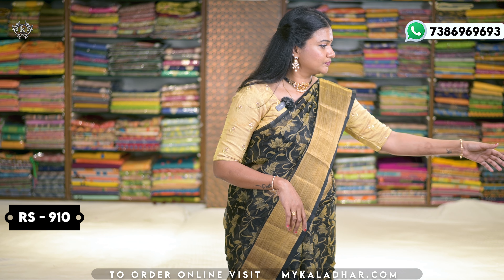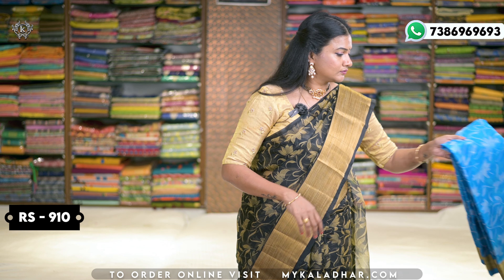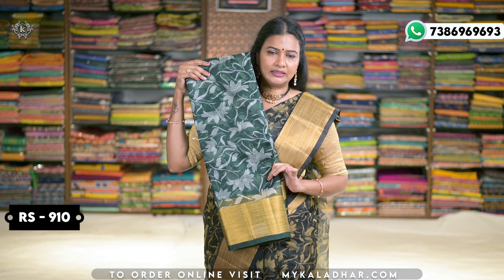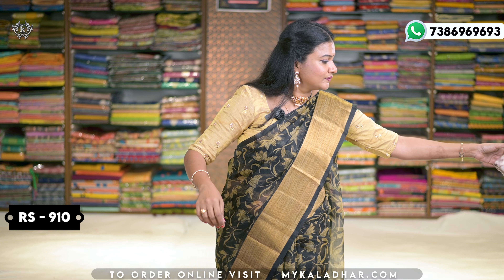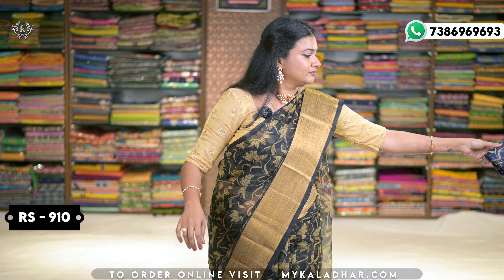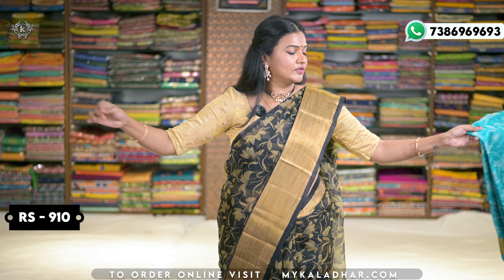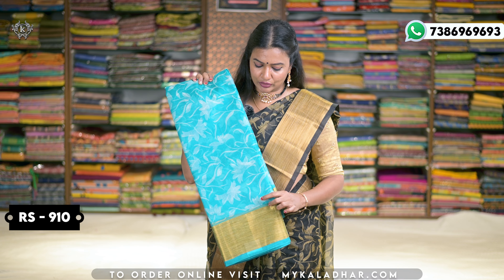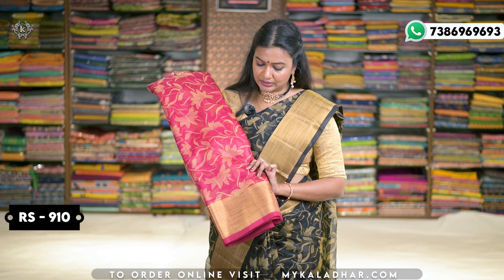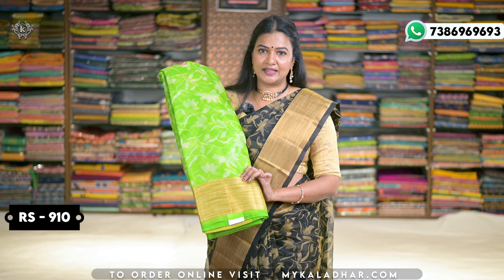This color is cream. Also available in blue, dark green, cream half-white, navy blue — this color is very beautiful — dark pink, and parrot green. So the colors are very good.